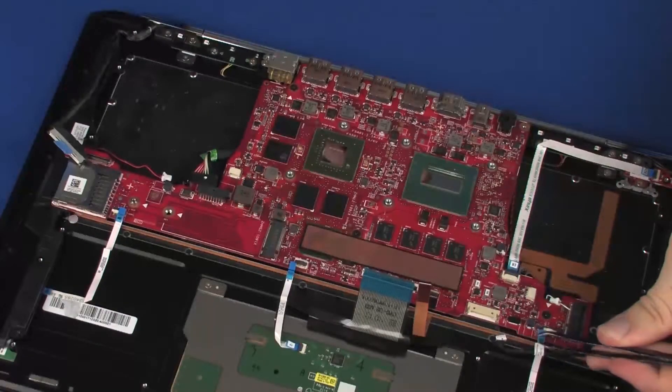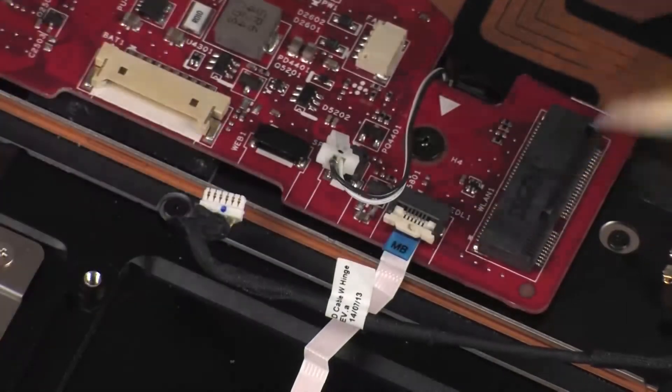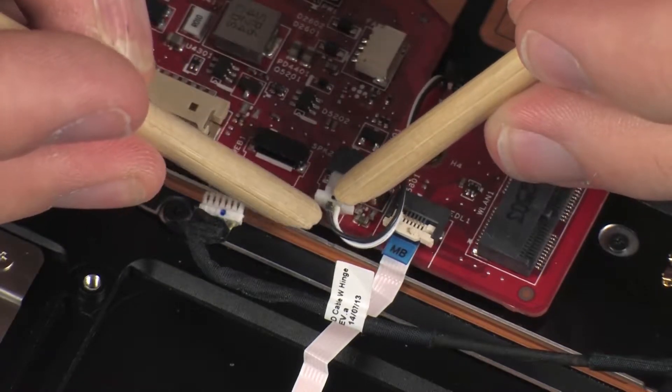Insert the left light module ribbon cable into the left light module ZIF connector on the system board and press the locking bar down to lock the cable into place. CAUTION: Use care to prevent damaging the ZIF connector and ribbon cable. Connect the left speaker cable into its connector on the system board.